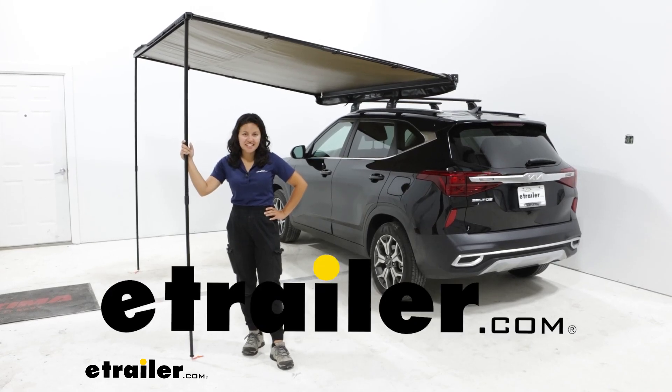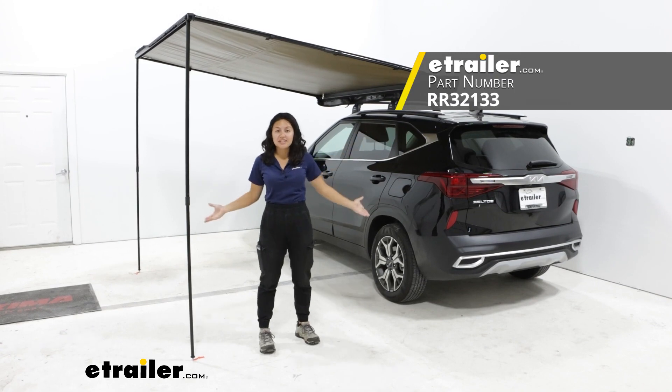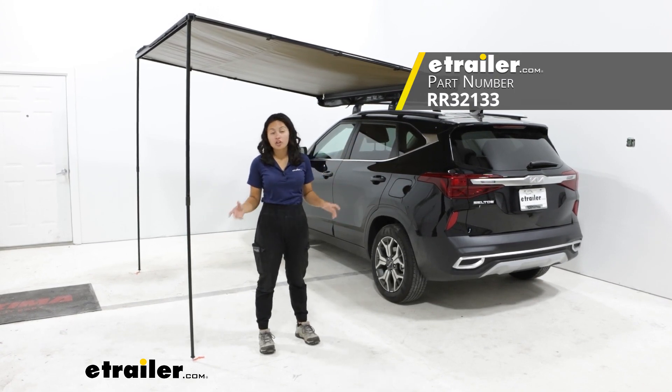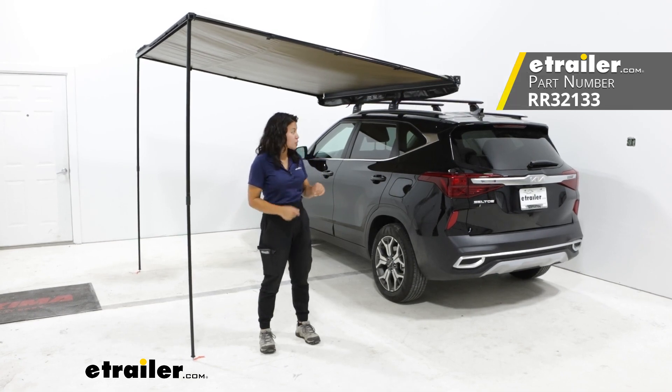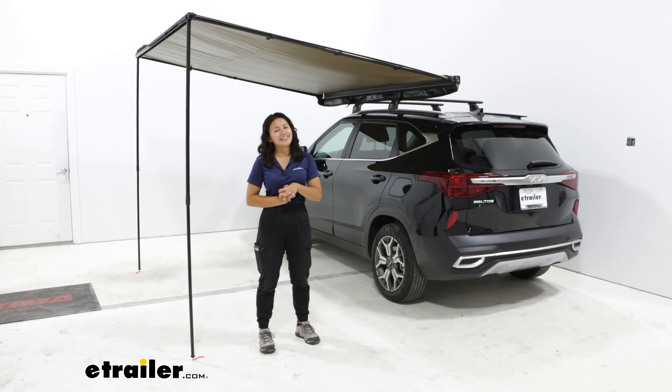Hey everyone, it's Evangeline here at eTrailer and today we have the Rhino Rack Sunseeker awning that is 8 feet and 2 inches long. We're going to take a look at how it fits as well as how we put it on our 2023 Kia Seltos.